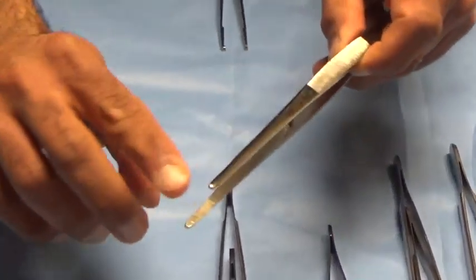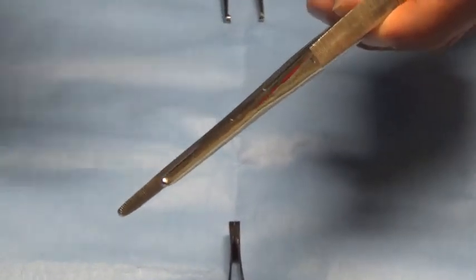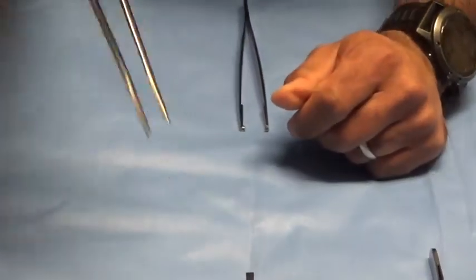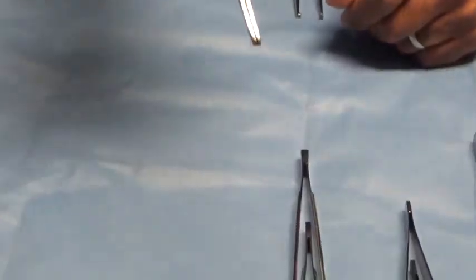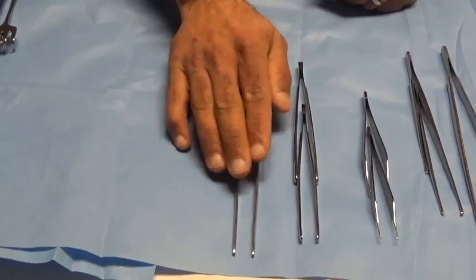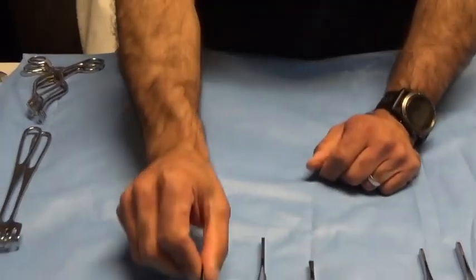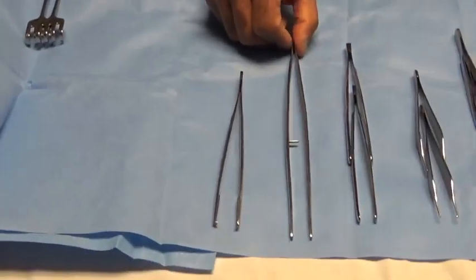The next forceps — notice the difference contrasted with a DeBakey: these ridges are not designed for picking up tissue but rather these are packing forceps, designed to pick up packing material. Packing forceps are designed for picking up Kerlix or packing gauze. If you're packing into deep cavities, these afford you the opportunity to grip the gauze and push it down deeply to effect packing in deeper spaces. Important distinction: not designed for tissue handling, designed to handle packing material.